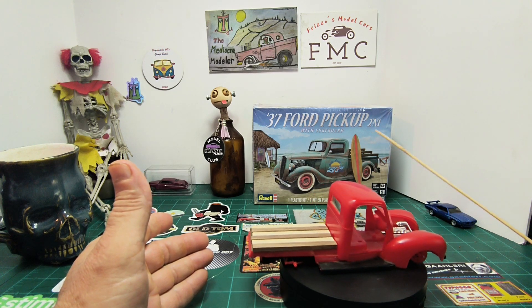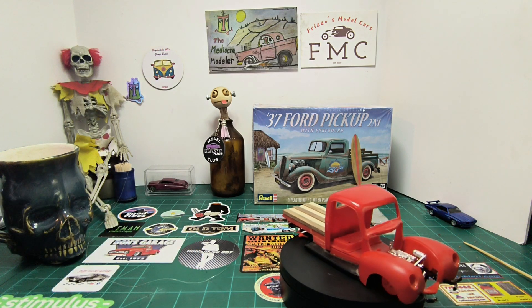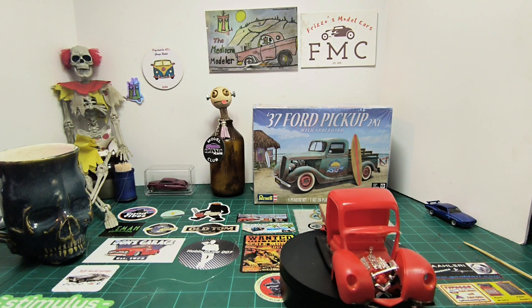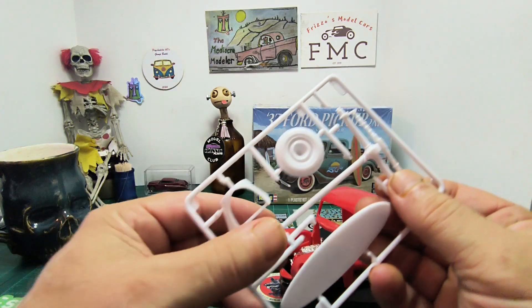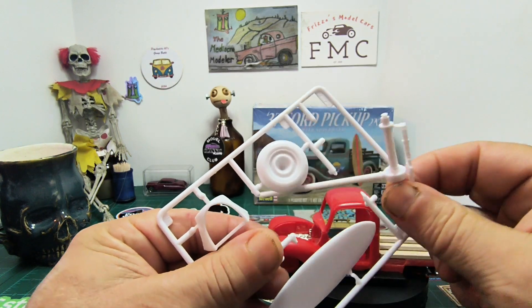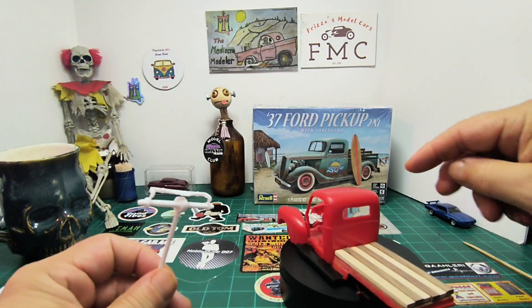I started looking through these parts, and this kit obviously comes with a surfboard. On the sprue you get this extra drive shaft, so I cut it off and said, hmm, I'm going to check under here to see if it fits.